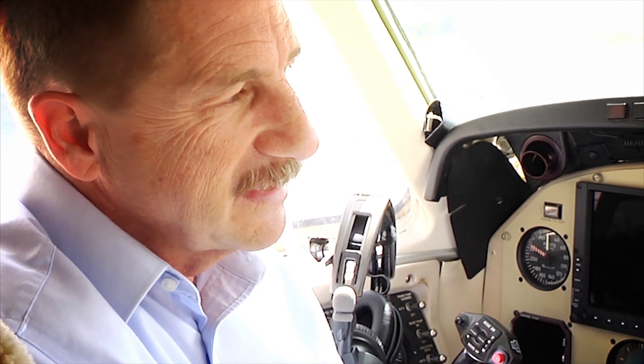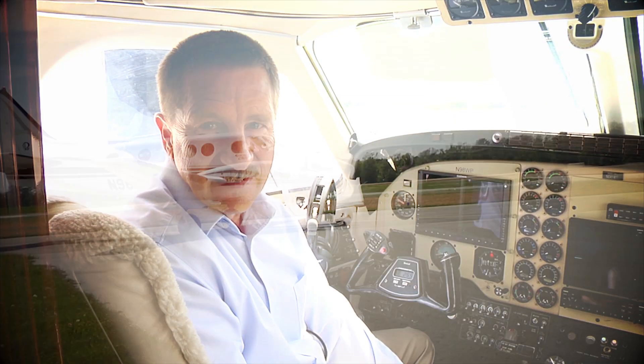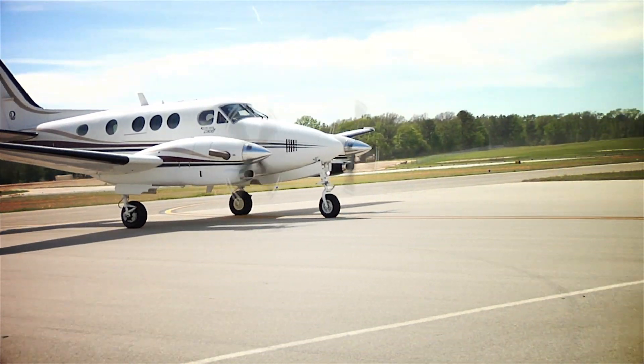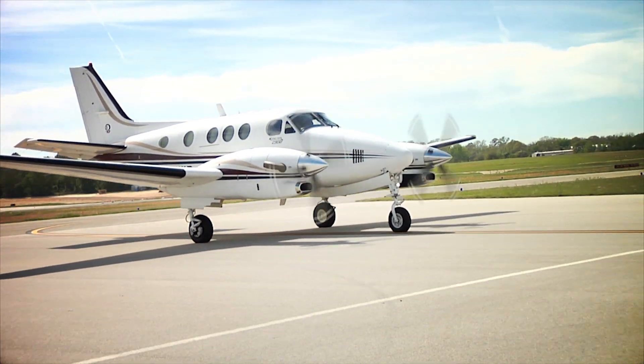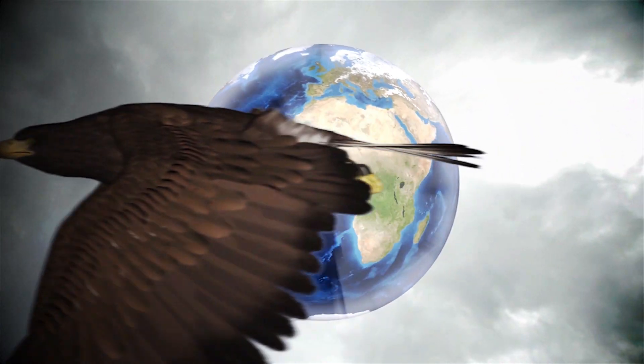I definitely recommend the Blackhawk upgrade on the C90B. It just makes this airplane the airplane it was meant to be in the beginning — gives me much greater altitude capability, greater speed, and greater over-the-weather capability. If we ever make a decision to move up to a larger King Air, there's absolutely no question we're going to have a Blackhawk conversion.